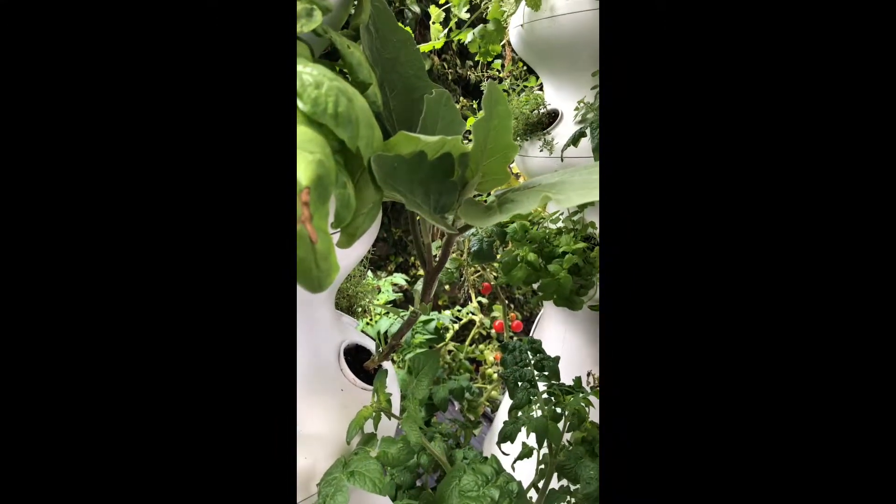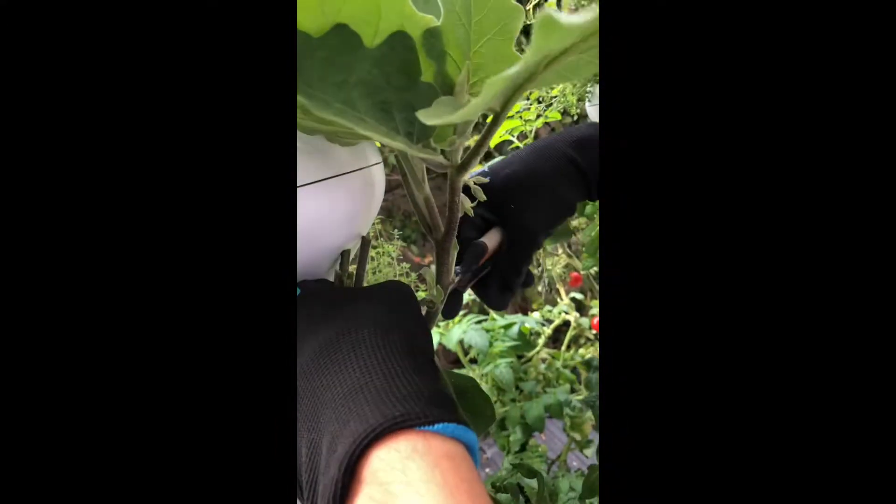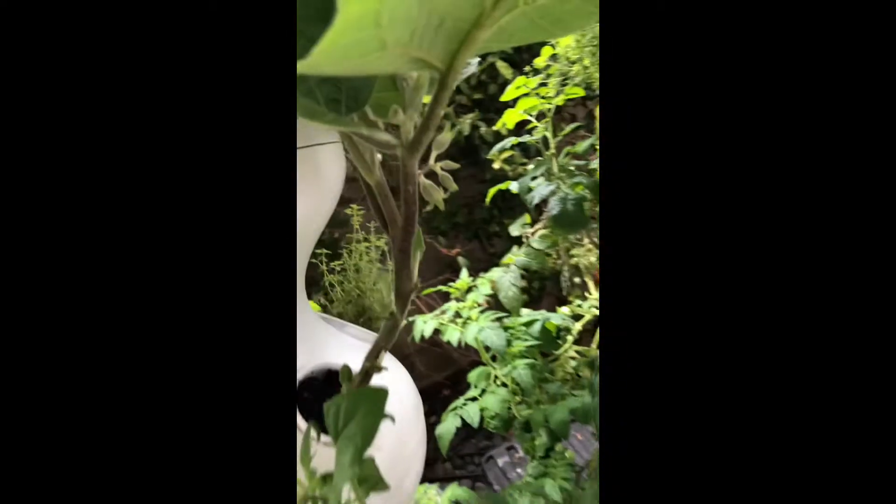And there you go. Now you have a healthier pruned up eggplant that's going to produce hopefully lots of fruit.